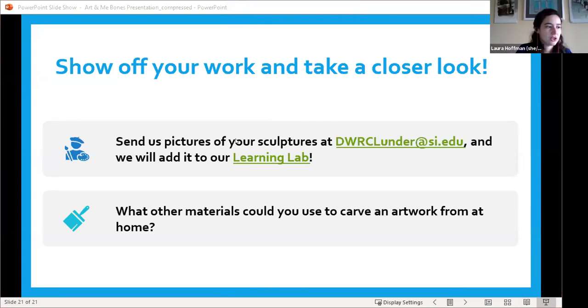Thanks, Leah. As we mentioned, we have a learning lab that we will be sending out in our follow-up email where we put together all of these resources — a place for our examples and your artwork to live, as well as the PowerPoint and other links if you want to learn more. We also always encourage you to look around your house and see what other materials you could possibly use. We mentioned modeling clay and soap, but there's a lot of different artwork that has been carved and a lot of different materials you could use.